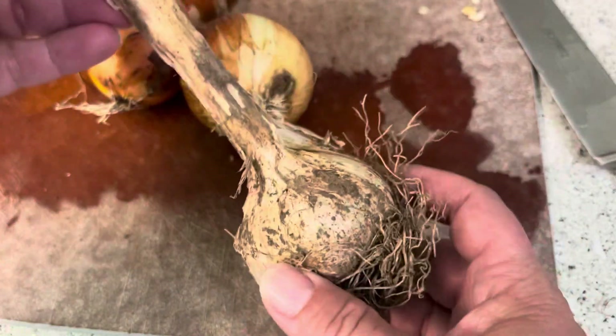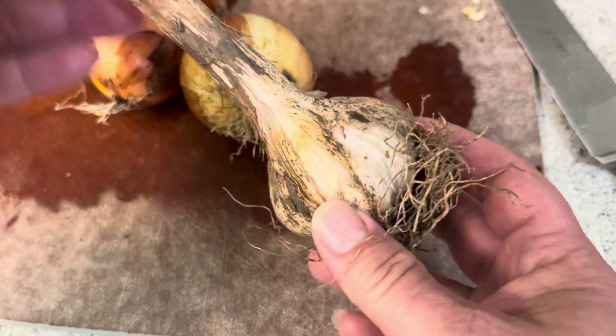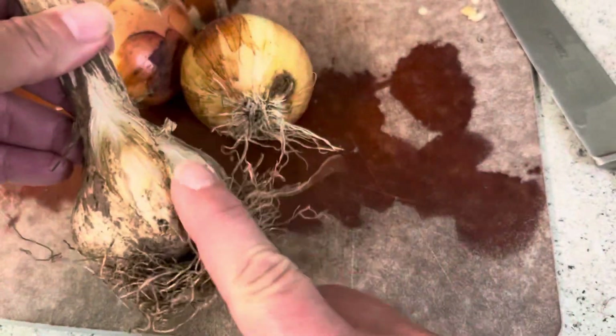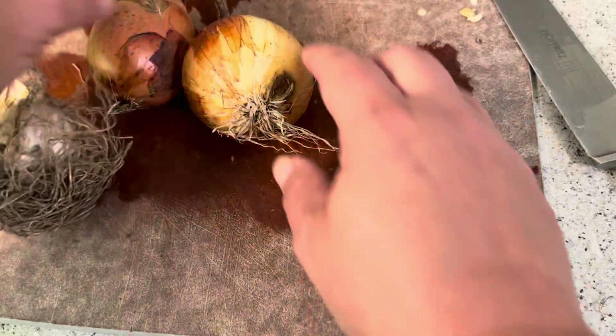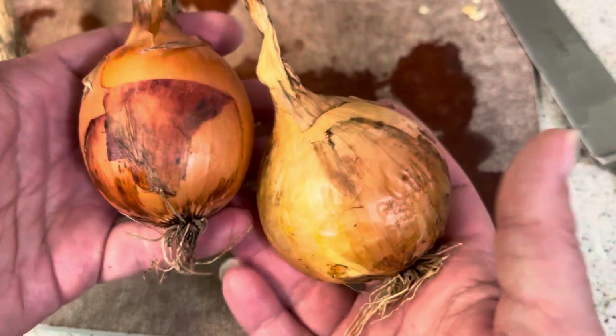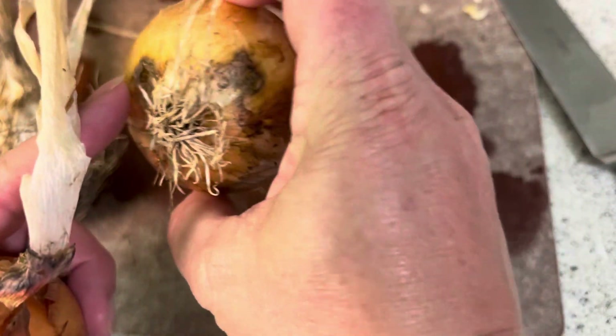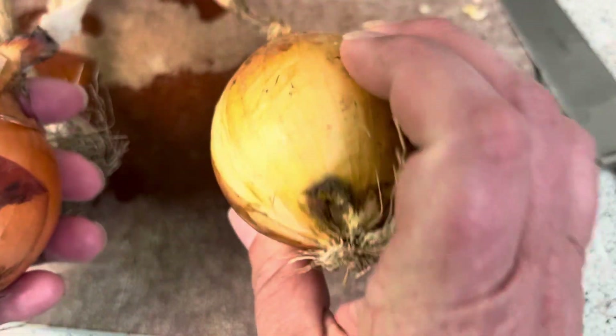This is one of my heads of garlic — a northern white, I think. It has a split in it so it won't last, so it was in my used-first pile. And these are yellow karma onions; again, this one had some damage so it was in my used-first pile. So we're going to chop those up and get them in here.